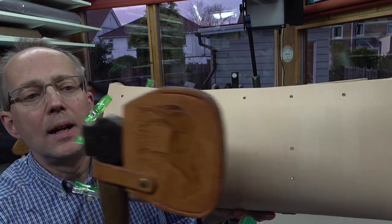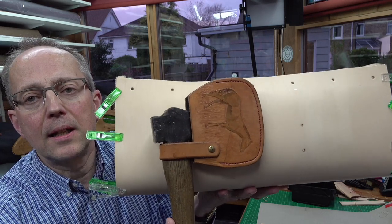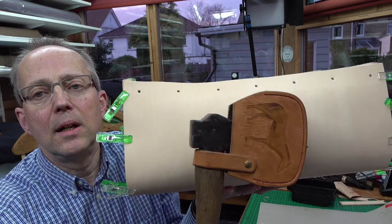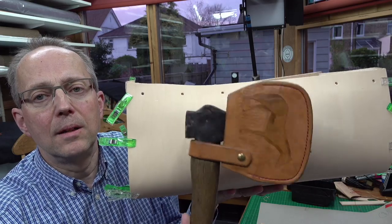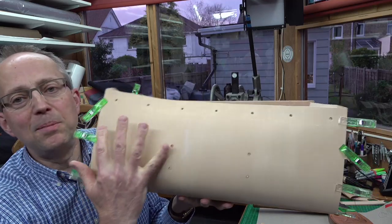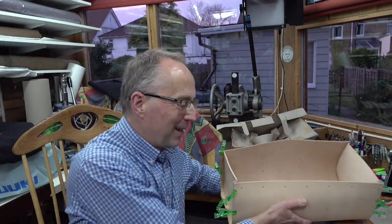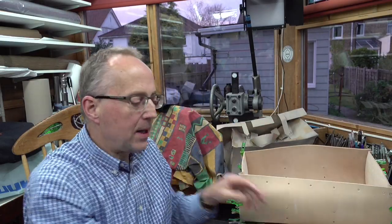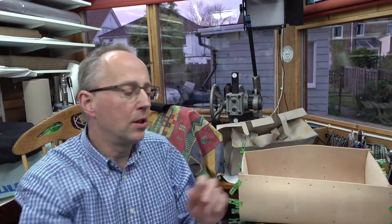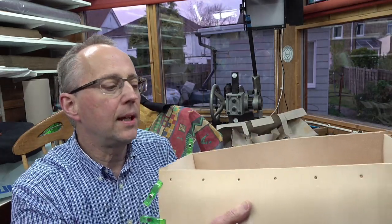Let me show you — this is the natural russet leather as it is now. As it gets exposed to sunlight and everything it'll go just like this axe cover, a lovely dark mellow color which is rather nice. I've debated whether to do some pictures on this — it is very tempting. But the main thing I really wanted to pass on tonight is the order of construction.